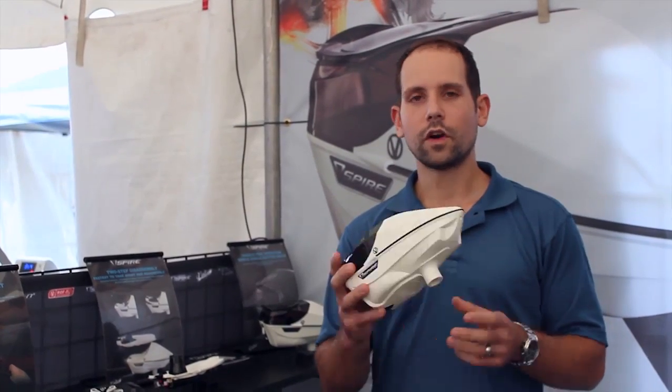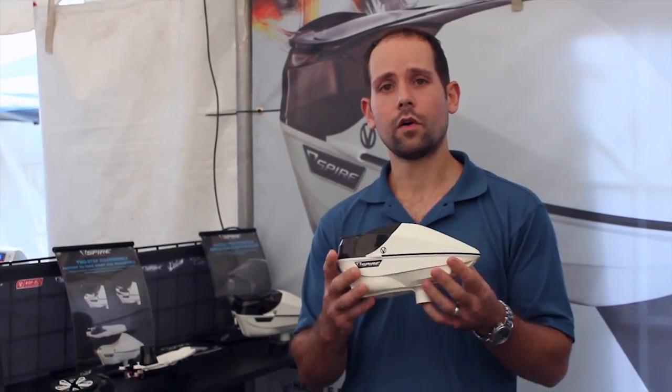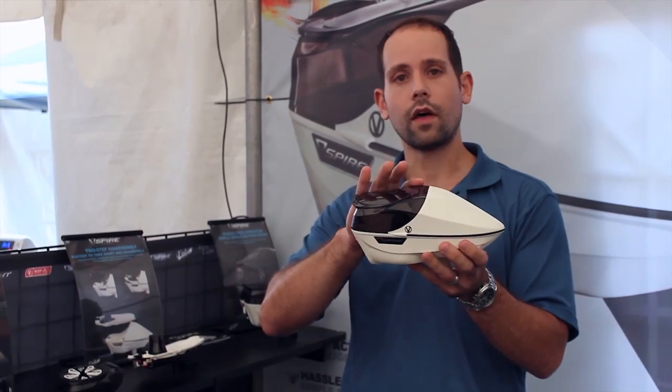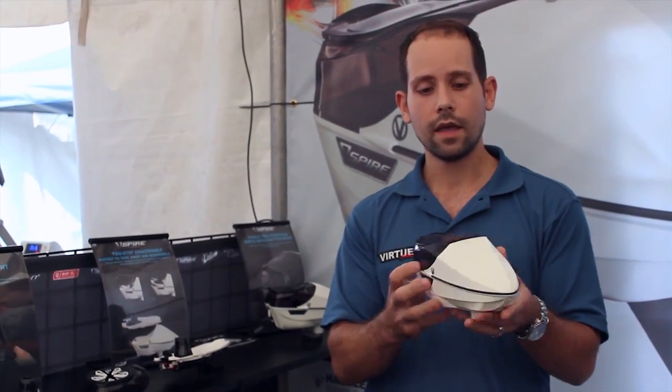Hey guys, this is Mike with Virtue with the new Virtue Spire Loader here, so I'm going to take you through most of the features of it today. Compared to the other loaders in paintball, it's smaller — it's got a smaller profile, it's shorter on the gun, it holds more paint at the same time, and it's lighter.